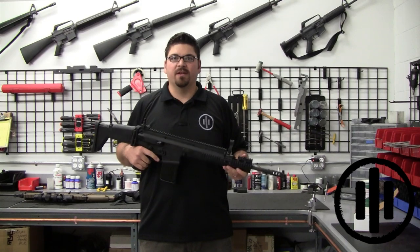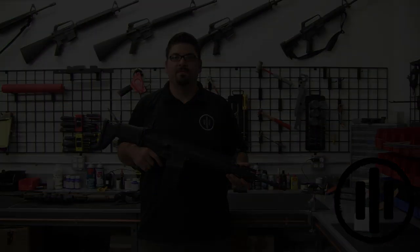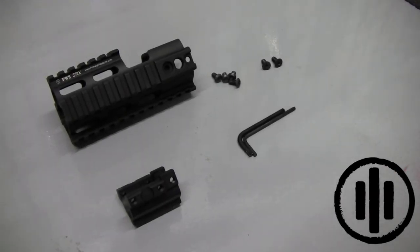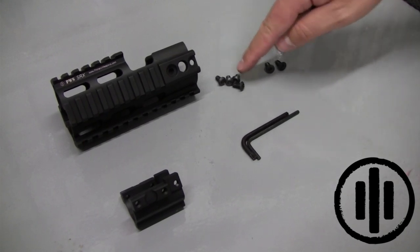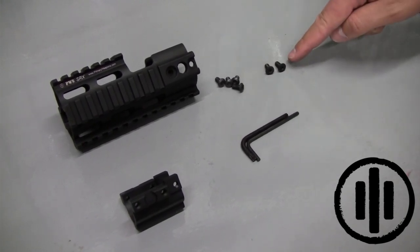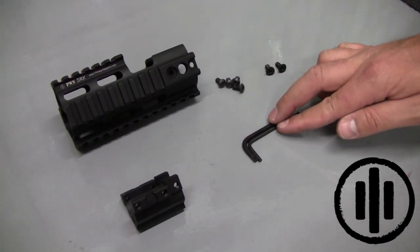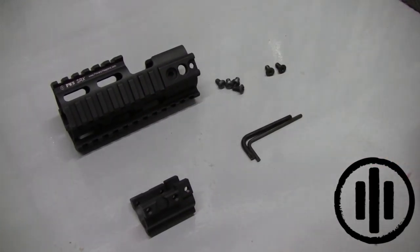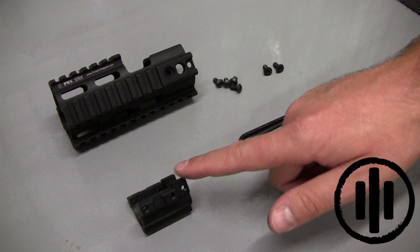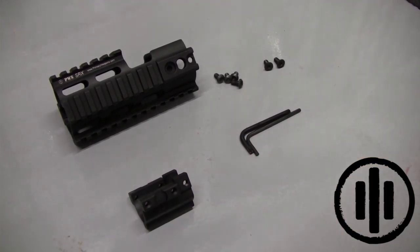Next we're going to show you how to properly install this device. Your new PWS SRX Rail will include the following: the SRX itself, the mounting screws — 4 side screws and 2 bottom screws for the bottom rail — the appropriate wrenches for those fasteners, and the redesigned yoke that extends out and maintains the free float status of the barrel and the ability to quick change it.